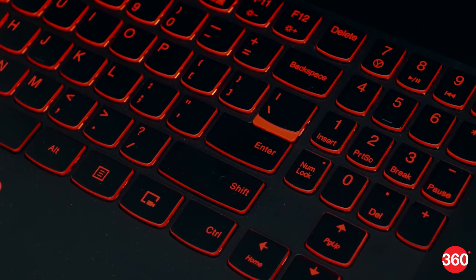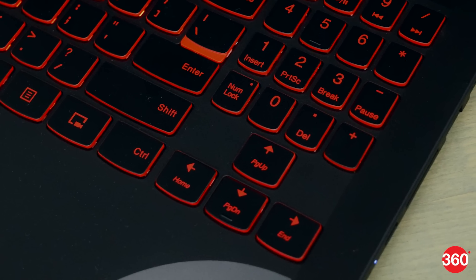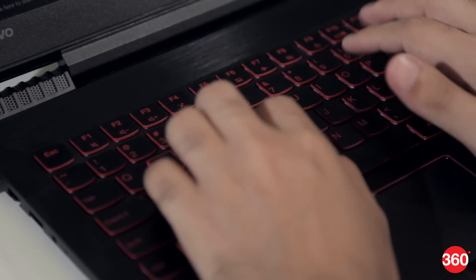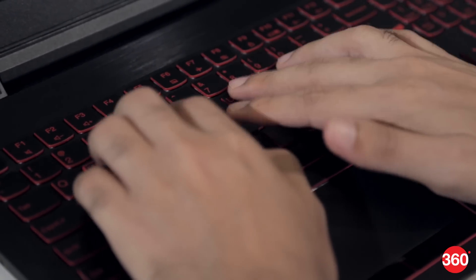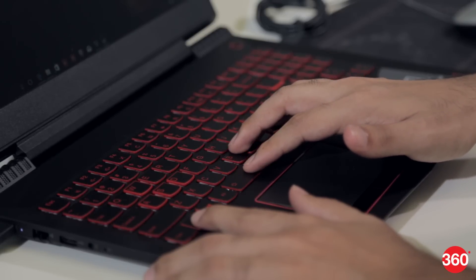The keyboard is comfortable but a little too stiff. Lenovo has played around with the layout to make room for full-sized arrow keys and a number pad. It takes a while to get used to, but at least no important functions have been dropped. You only get two backlight levels, and even with it off you'll see red borders around each key.